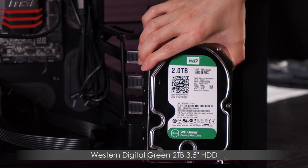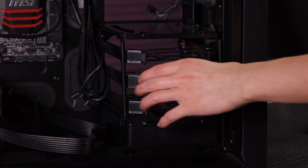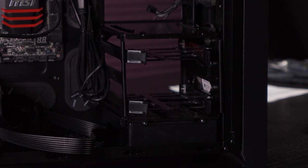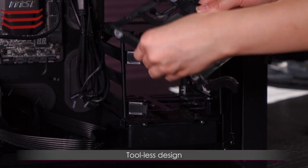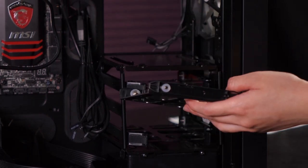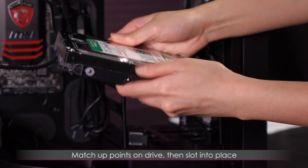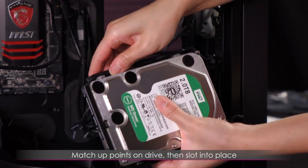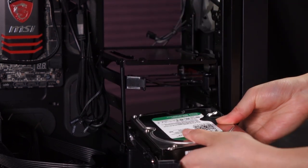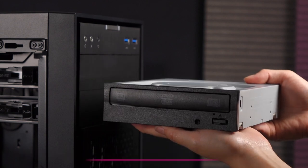Next up is the 3.5 inch Western Digital Green 2TB drive — plenty for all the raw footage I film every week. I'll take out the second drive caddy because there's a support beam behind the first that would make cable management tricky. This is a tool-less design just like the 2.5 inch mount — slot the drive into the screws on both ends, then slide this caddy back into the cage.